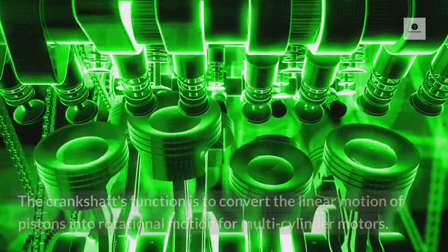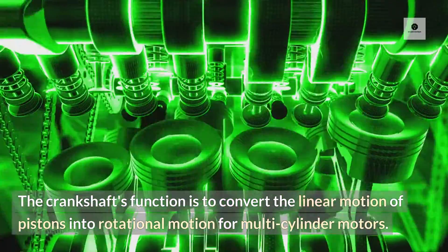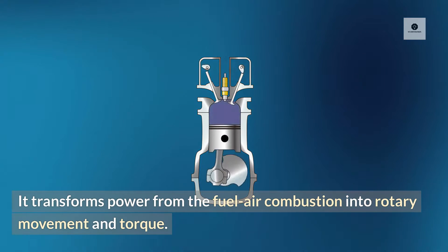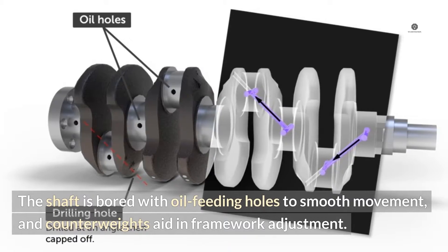Function of a crankshaft. The crankshaft's function is to convert the linear motion of pistons into rotational motion for multi-cylinder motors. It transforms power from the fuel-air combustion into rotary movement and torque. The shaft is bored with oil-feeding holes to smooth movement, and counterweights aid in framework adjustment.